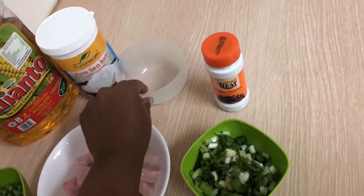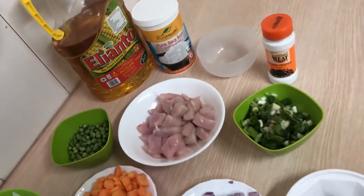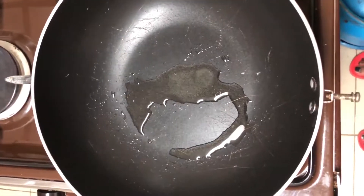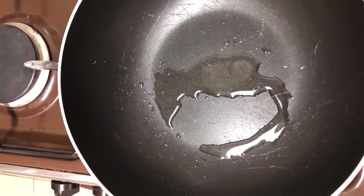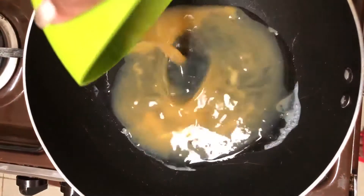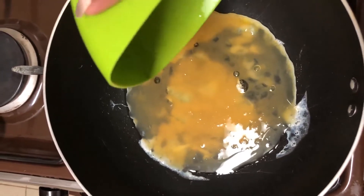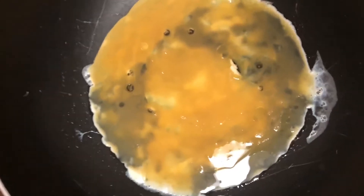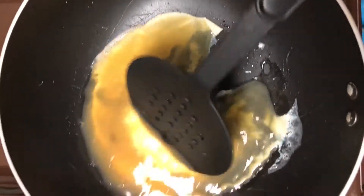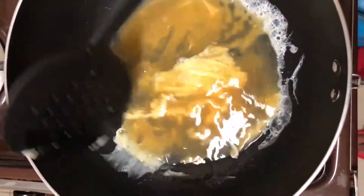I'll first have to make the scrambled eggs. In my pan I'll pour one tablespoon of cooking oil and put my mixed eggs, then I'll scramble the eggs — mixing them as I cook them — so that I get my scrambled eggs.